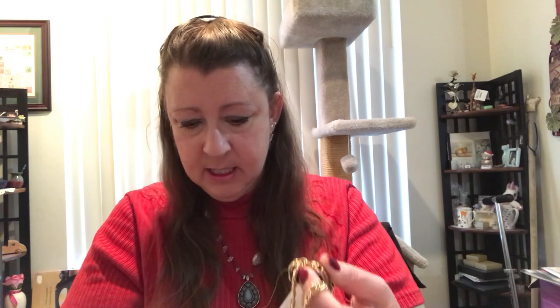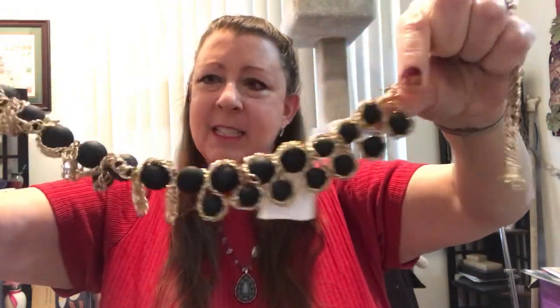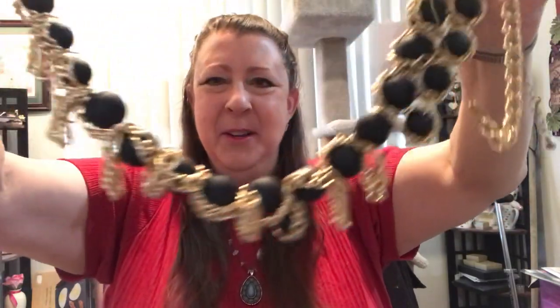Next we have what looks like a statement necklace with black matte spheres and a very thick gold chain. And it looks like it's falling apart — I've got black beads falling everywhere, so I'm not going to put this on the neck. But I think this is one that is a fixer-upper, if you will. It was what used to be a beautiful necklace, I'm sure.